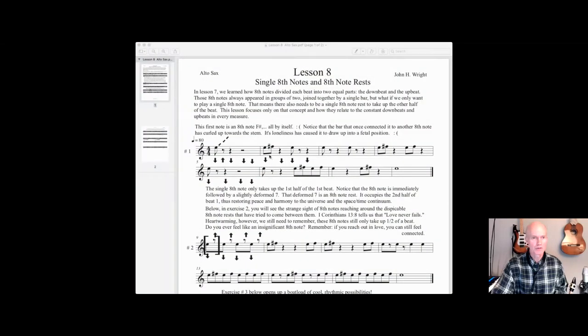In the previous lesson we had eighth notes that were joined together by a bar and they were always in groups of two, and sometimes you'll see them in groups of four, but they're always joined together by a bar. But what if you want to have just a single eighth note by itself? That eighth note only takes up the first half of the first beat, so there's got to be something to fill that void. You'll also notice it's got a funny looking stem — a little flag thing it's sometimes called. Over here in measure two, if you cut off that other eighth note, that little stem kind of curls up into like a fetal position and it looks sort of like this little flag right here.